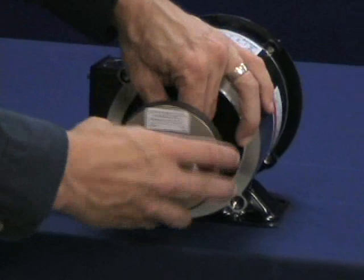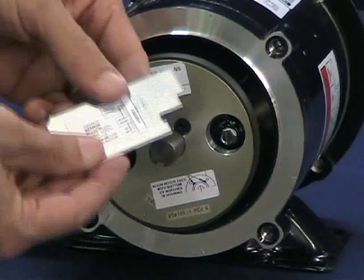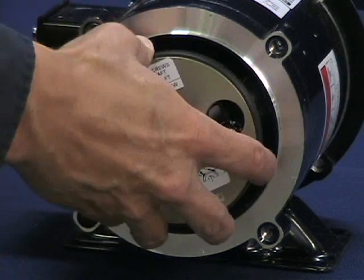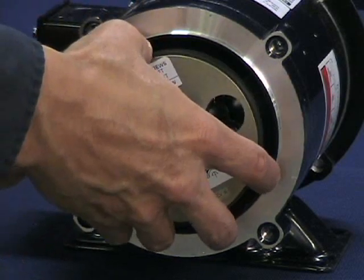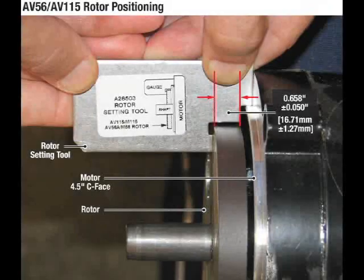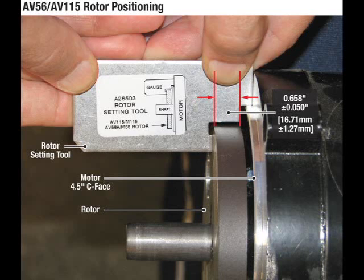Bottoming out the screws or backing them out excessively can lead to insufficient shaft holding force. Slide the rotor onto the shaft. Ensure the cam screws face away from the motor. The rotor must be properly located from the motor face. Use the rotor locating gauge and slide the rotor onto the shaft until it is in the proper position. The AV-67 and 85s have different offsets from the C face. If a gauge is not available, use the housing as the gauge — this alignment method is shown later in this video.